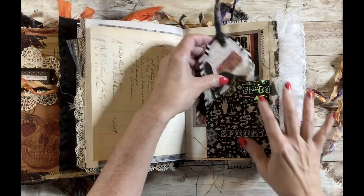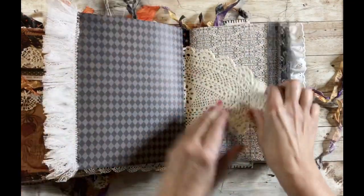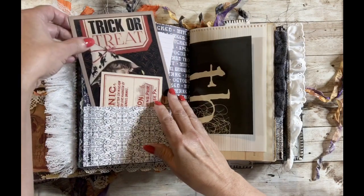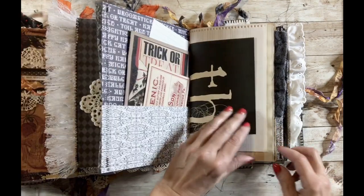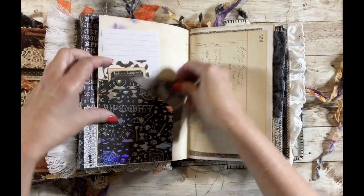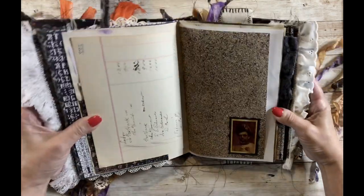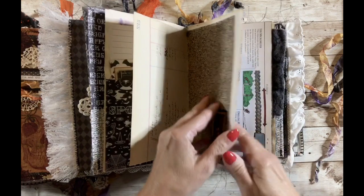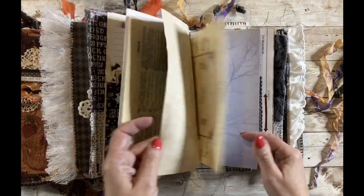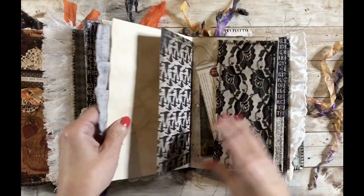A lot of the decorative pieces are Tim Holtz ephemera, and some, like this one, are from the Graphics Fairy. Their website has a lot of free images you can use, and they also have a paid membership with more content. There's a picture here — I'm not sure if you can see it — but it turns from a normal image into a skeleton one when you tilt it, one of those lenticular-style pictures.